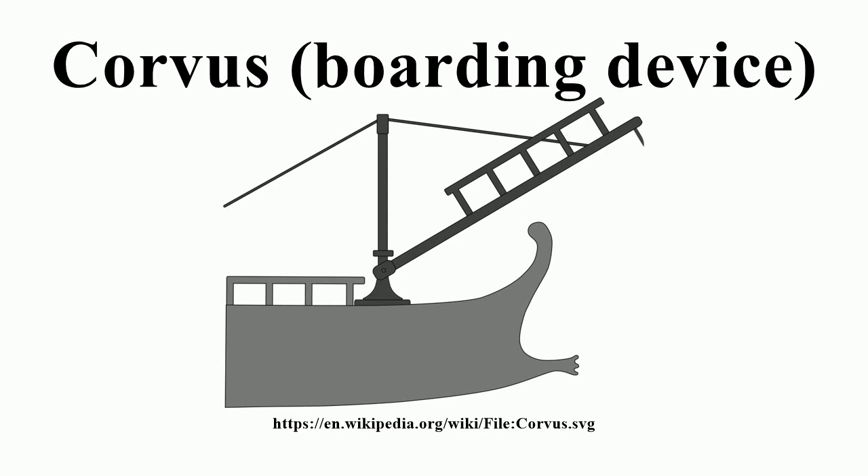There was a heavy spike shaped as a bird's beak on the underside of the device. The spike was designed to pierce the enemy ship's deck when the boarding bridge was lowered, allowing a firm grip between the vessels and a route for the legionaries to cross to the other ship.